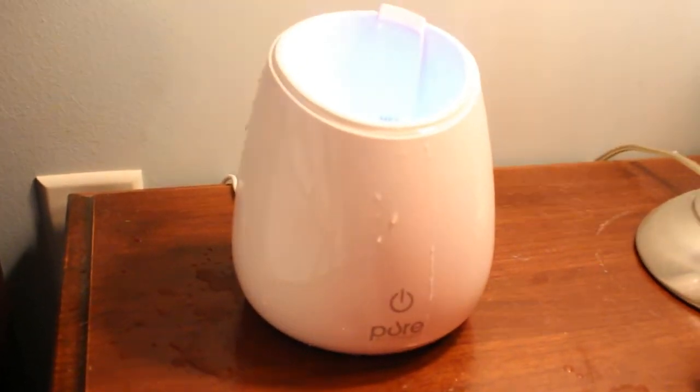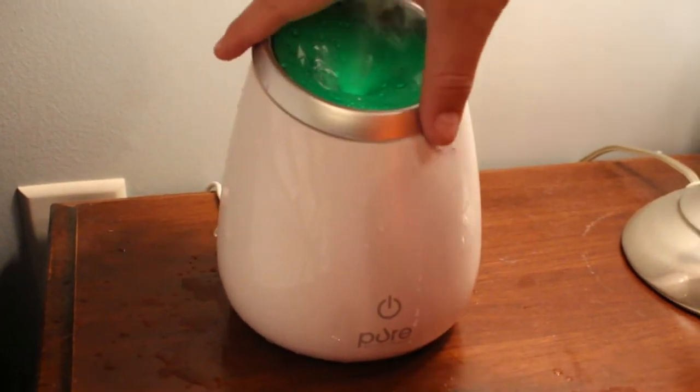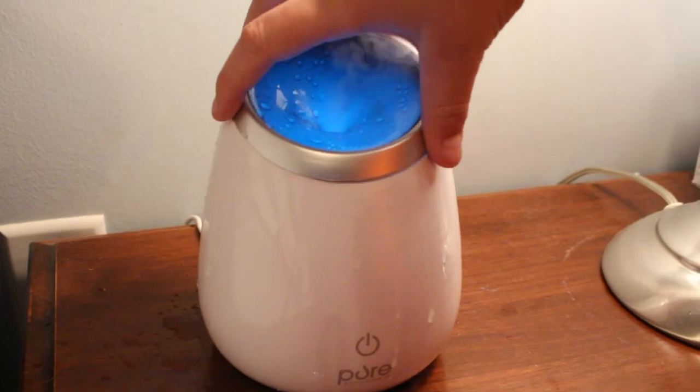You add this much water — it's about half a cup or three quarters of a cup. And you put about three or four drops of essential oils, depending on what strength you need.